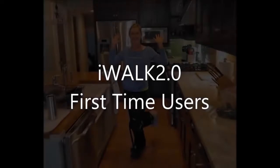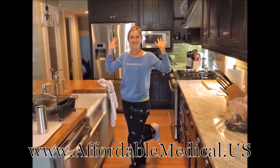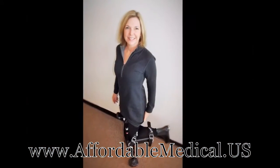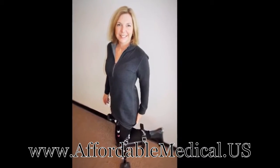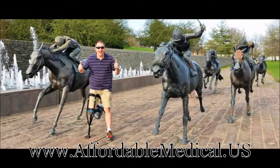You're about to see videos of people using the iWALK 2.0 for their very first time. They're not actors — these are real people with real injuries just like you. One thing they all have in common is that they followed our instructions before they got started, and that's what we want you to do too.